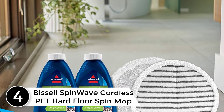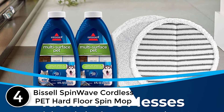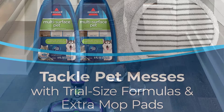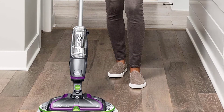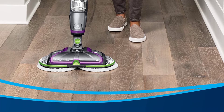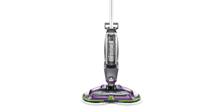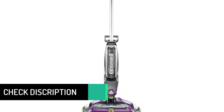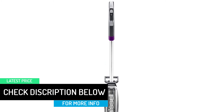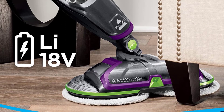At number 4: Bissell Spin Wave Cordless Pet Hard Floor Spin Mop, 23157. Bissell is one of the top manufacturers of various types of cleaning products, and this is one of their top hard floor spin mops. One of the best things about this spray mop is that it runs entirely on a battery, which means you do not have to constantly worry about moving a cord from one outlet to another. It was also designed to be excellent for pet households. It uses an 18V lithium-ion battery, and it can easily clean the floors to be streak-free, which is important to ensure your floors are as clean as possible.